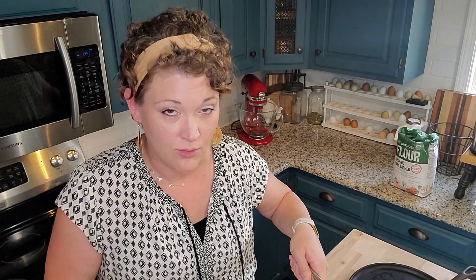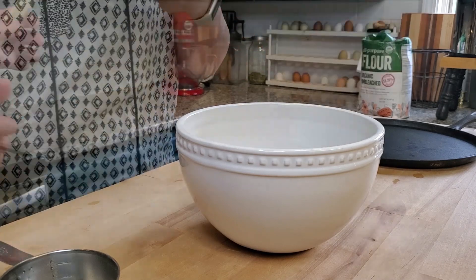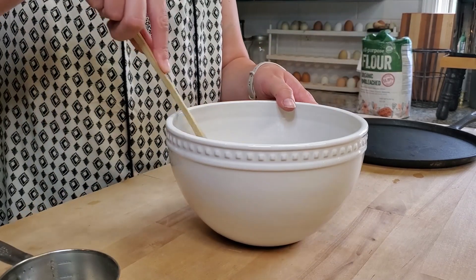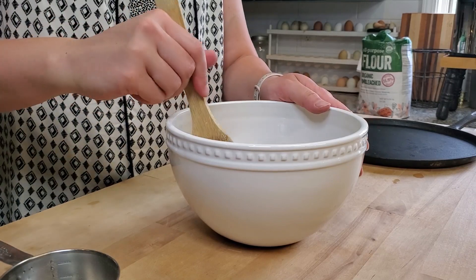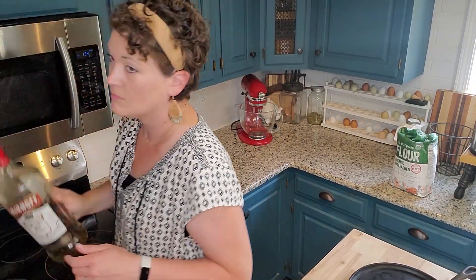I have two cups of melted butter. I'm just gonna pour that right in over the sugar and stir it up. Then I'm going to add in about a tablespoon of vanilla extract.